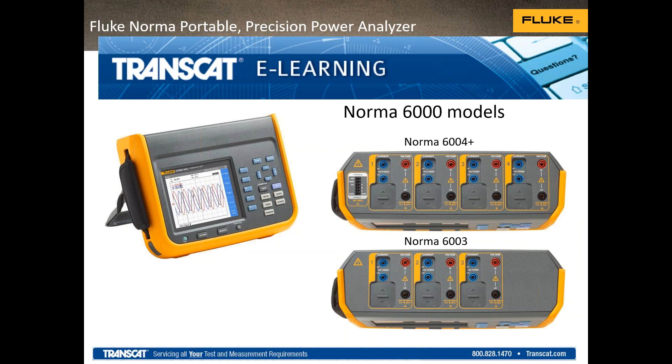Our webinar topic today is Introduction to Portable Precision Power Analyzers. This topic is being presented by Jason Axelson from Fluke.